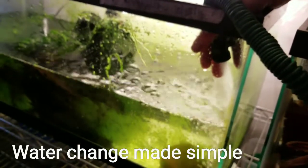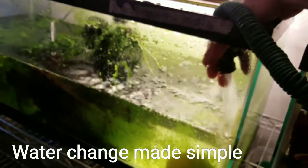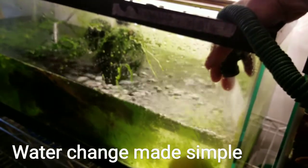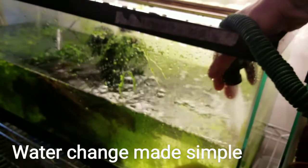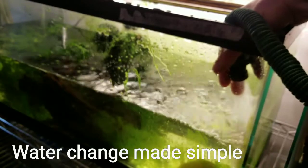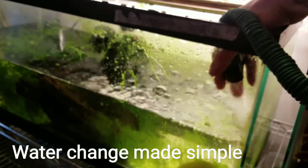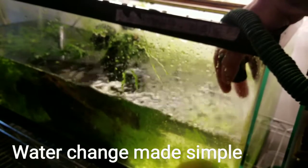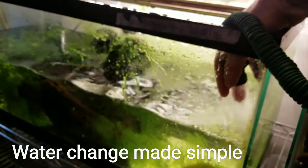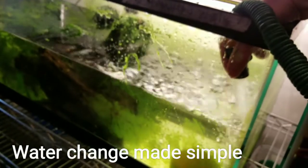The water has a little more pressure than I wanted, but what are you gonna do. This water is a little bit colder than the water in the tank — I do that to replicate what would happen in their natural habitat, when rainwater comes in a little cooler than the normal water temperature.